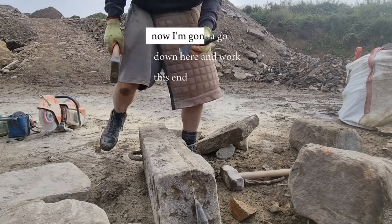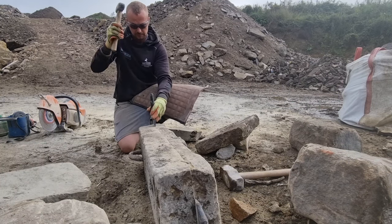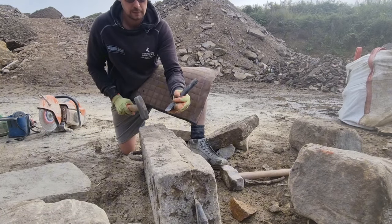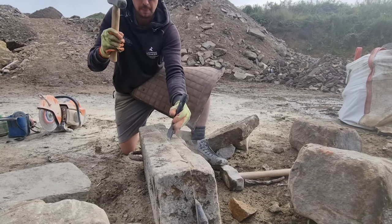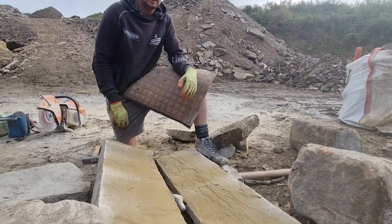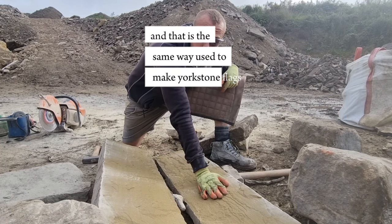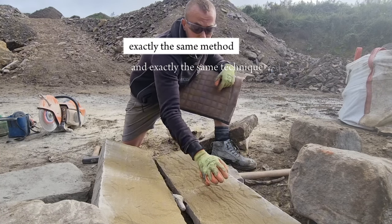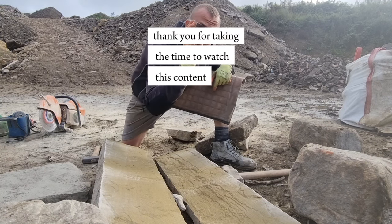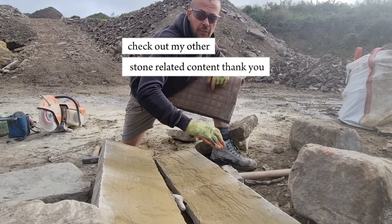Now I'm going to go down here and work this end and if I know my onions it should split right. There we go — and that is the same way they used to make Yorkshire stone flags, exactly the same method and exactly the same technique. Thank you for taking the time to watch this content. If you've liked it, drop me a subscribe and check out my other stone-related content.